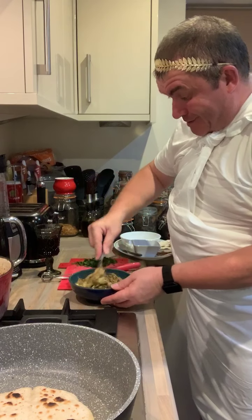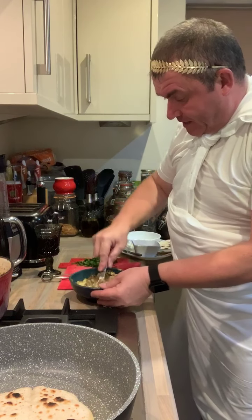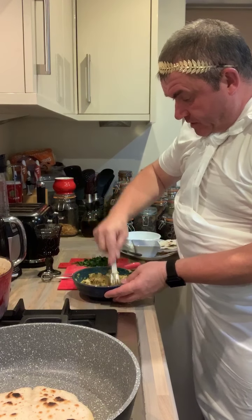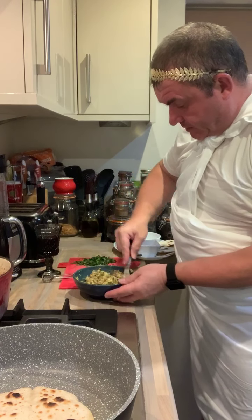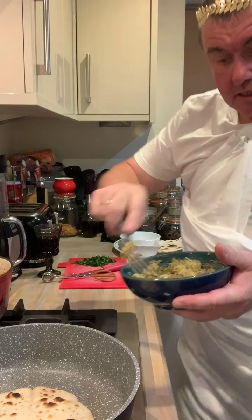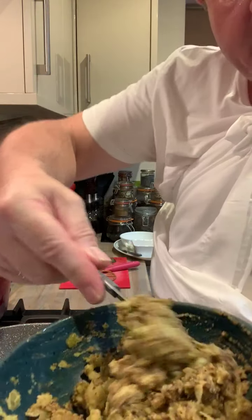I must admit, it's not the most appetising of looking things, is it? I've got mashed beans with this sauce in it. But who knows? Well, it might taste like it. There you go, there's our mashed beans.